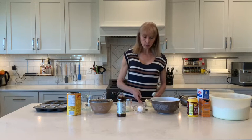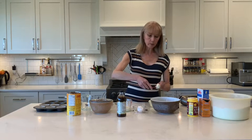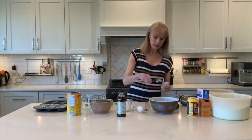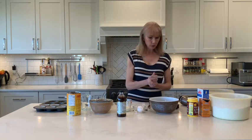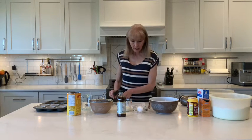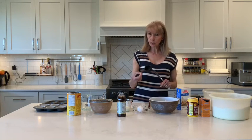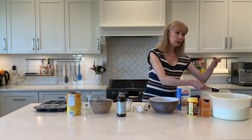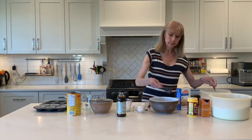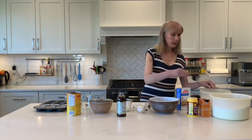At school I generally use margarine — it's just a little bit cheaper — but whenever I cook at home I always use butter. To that you're going to add 180ml of sugar. To get 180ml, use your 60ml scoop three times. Make sure you level off with the straight blade: one, two, and three.